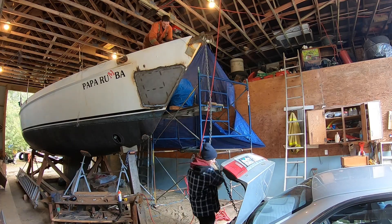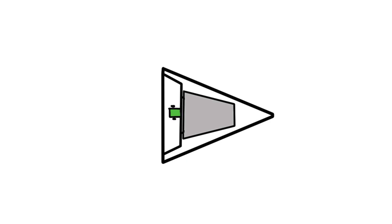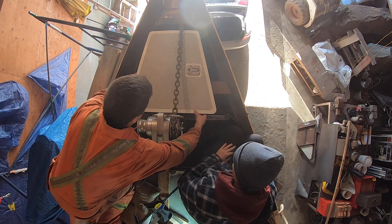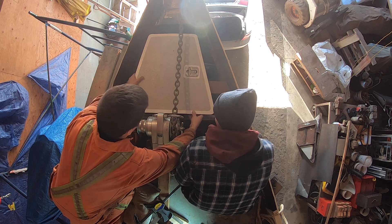We changed the angle of the spiraling pipe to be a bit less than recommended, but with the windlass further back we were able to get the length we needed to have the chain drop in the center of the locker. The only issue we still had to deal with was the door.